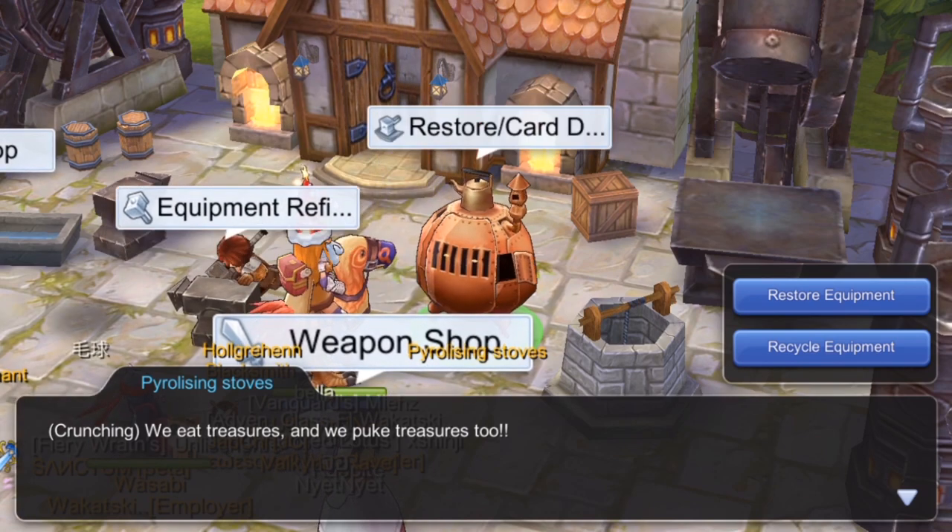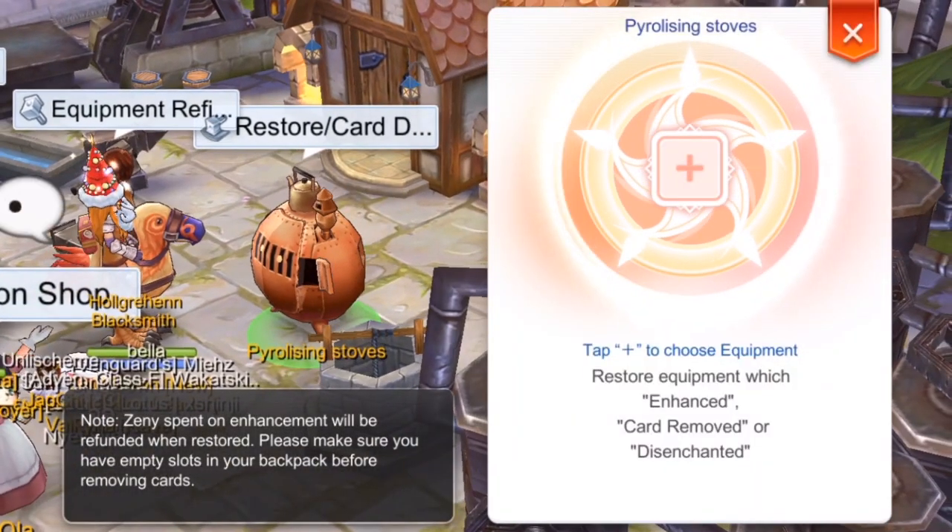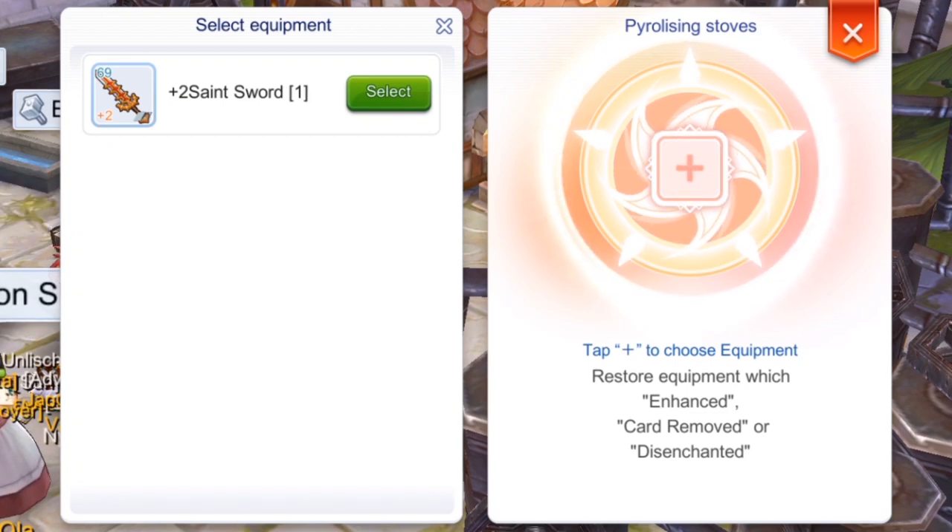This NPC is named Stoves. Click him — this NPC has two options: Restore Equipment and Recycle Equipment. Let's click Restore Equipment, click the plus button, and then select the equipment where you want to remove the card.